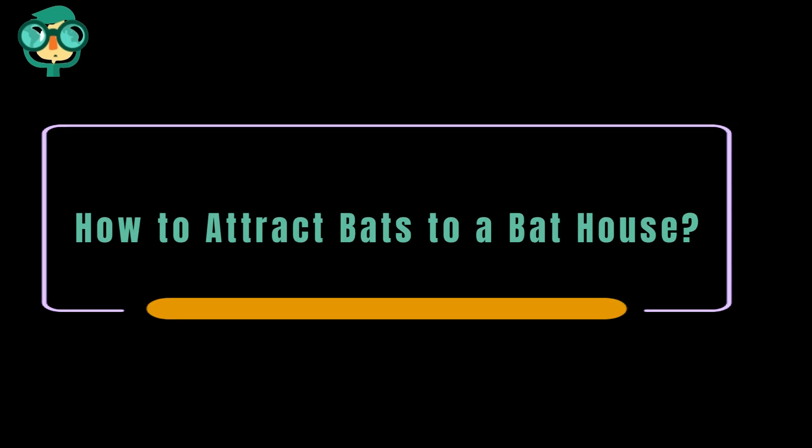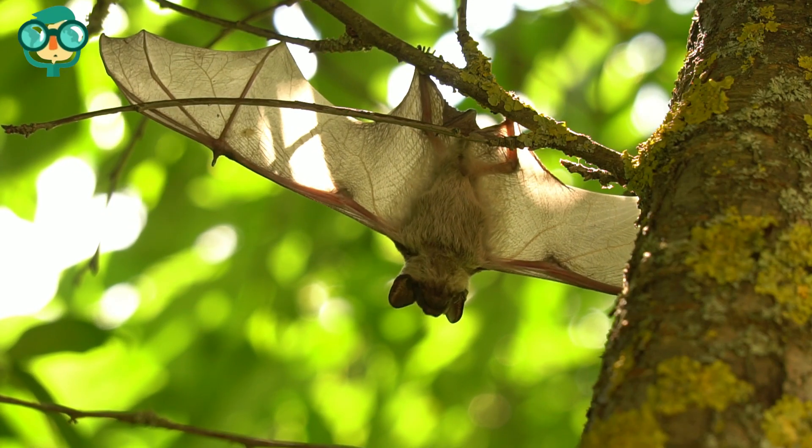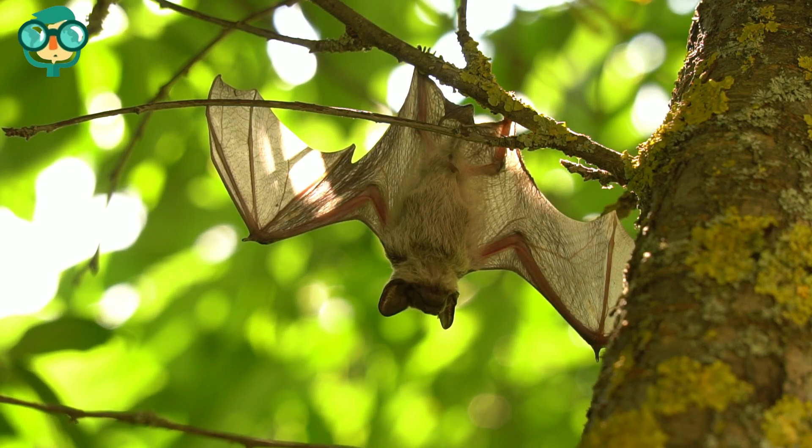Today, we will talk about how to attract bats to a bat house. Keeping a bat house near your home is a great way to naturally get rid of mosquitoes on your property, as well as participate in bat conservation.